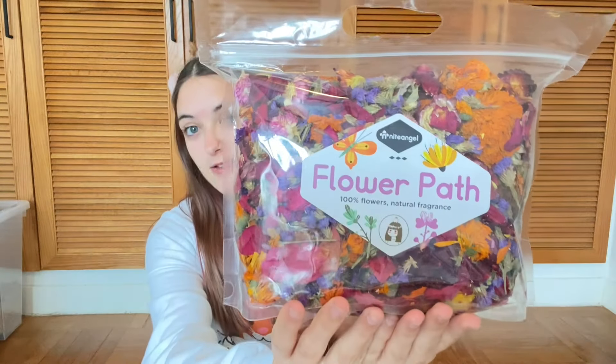Let me move back so you can see my head. The next thing I got was this flower path herbs. These are basically just a ton of dried flowers and it looks so pretty. It's so colorful, I love it, and it smells amazing. I'll leave what's in the boxes for last because I don't actually remember what I got in the boxes. So it's kind of a surprise for me as well — I've actually got no clue.